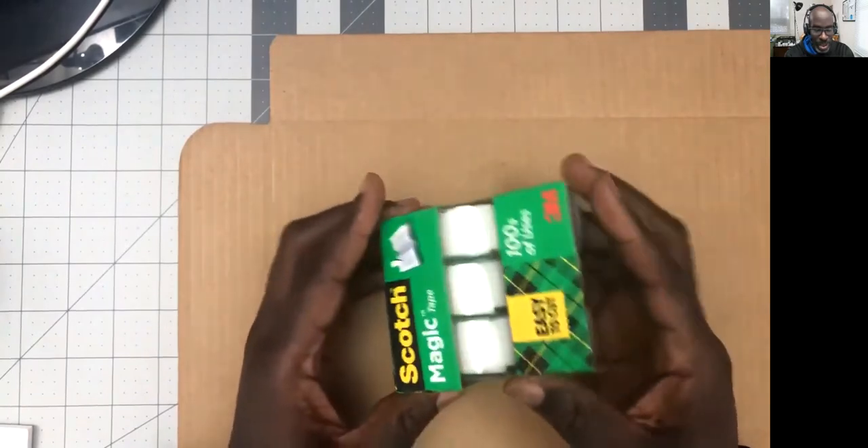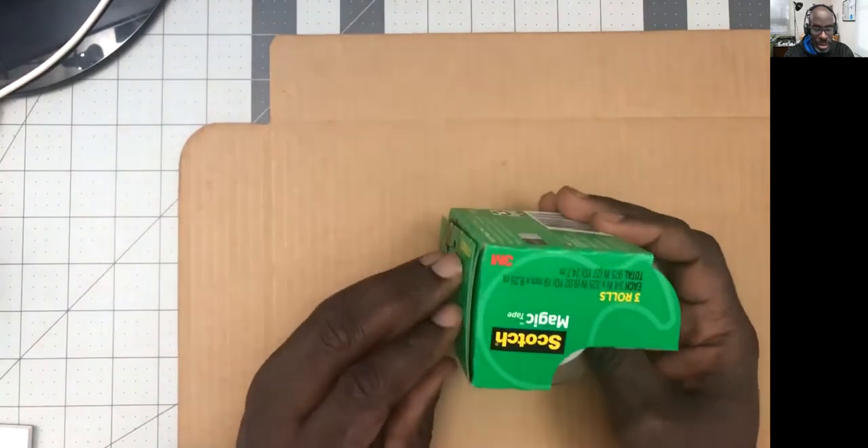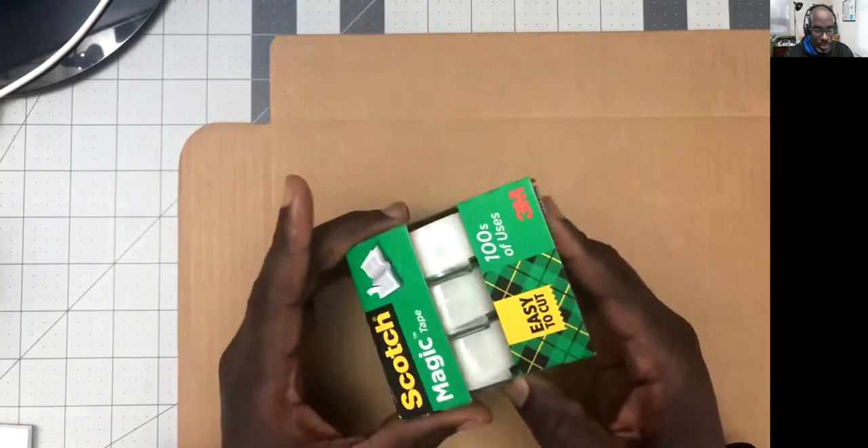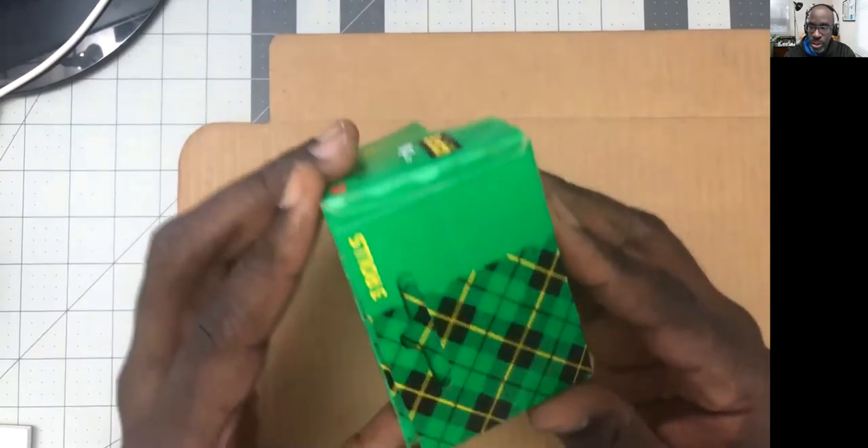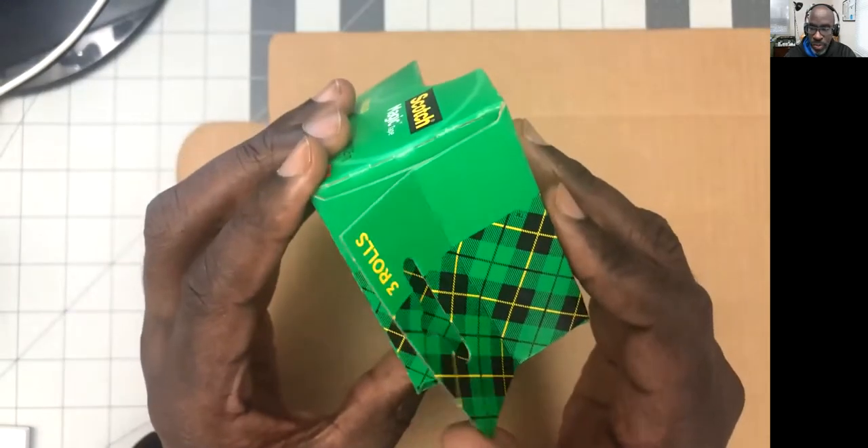You can see that it is one piece of paperboard. There are perforations where things can fold.